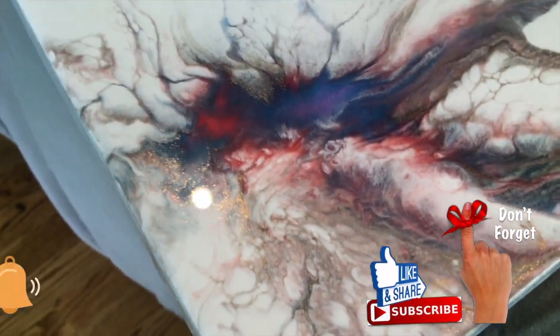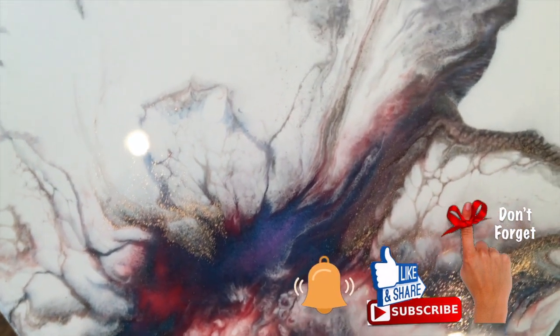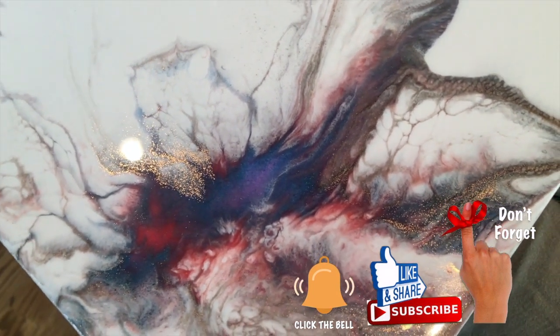You can really get a sense of the gold coming through. Thank you so much for watching and I will see you in my next video.